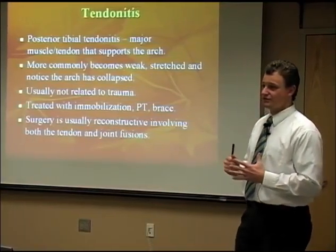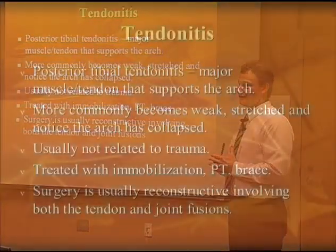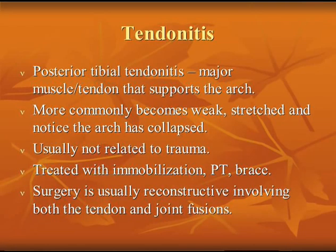The posterior tibial tendon is the major tendon that supports your arch. Over time it can get stretched out due to the mechanics of your foot and leg. It can often be controlled with an orthotic, arch support, or a brace. If this tendon ruptures, it's usually not related to trauma — it's through wear and tear. Think of it as a rubber band: the more you pull and stretch it, the weaker it gets, and at one point it's just going to snap.